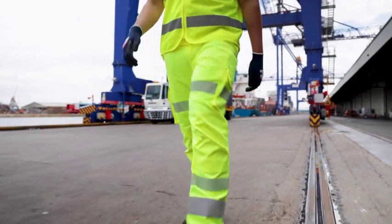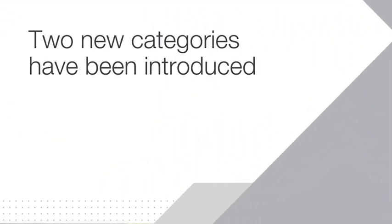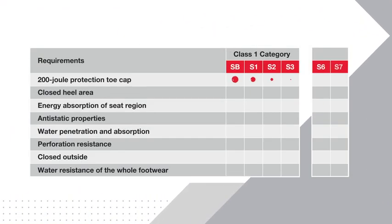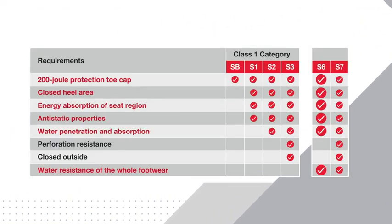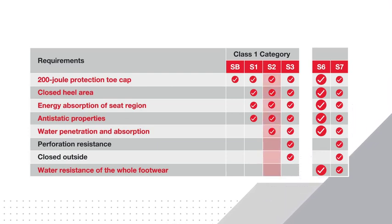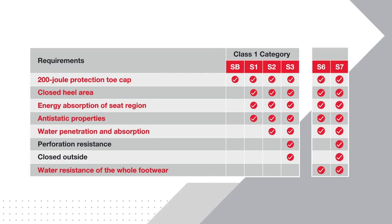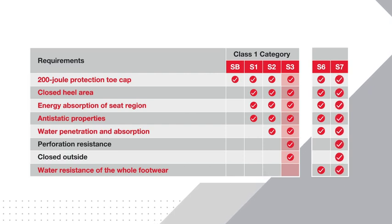So, what changes have been made to the standard? Two new categories have been introduced. S6 rated footwear provides the same protection provided by S2, plus water resistance of the whole footwear. S7 rated footwear provides the same protection provided by S3, plus water resistance of the whole footwear.